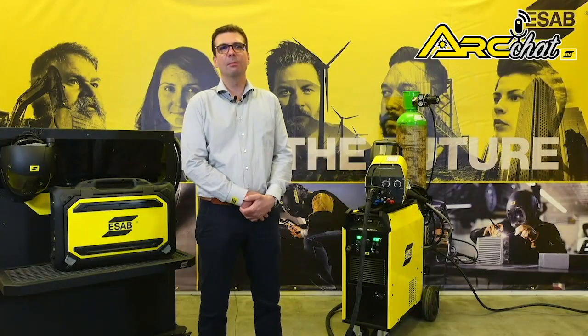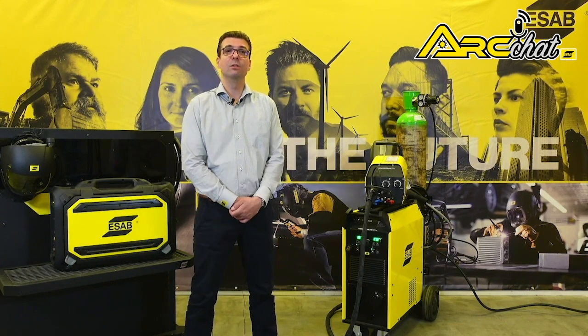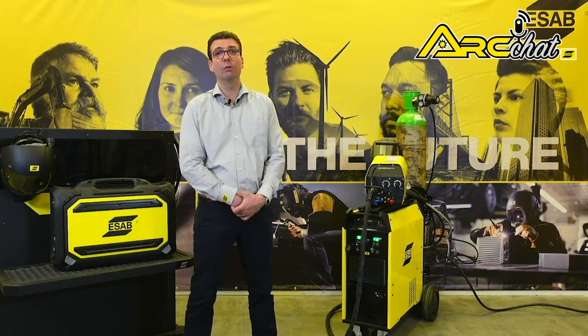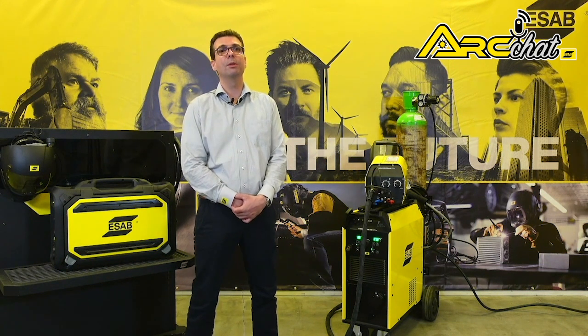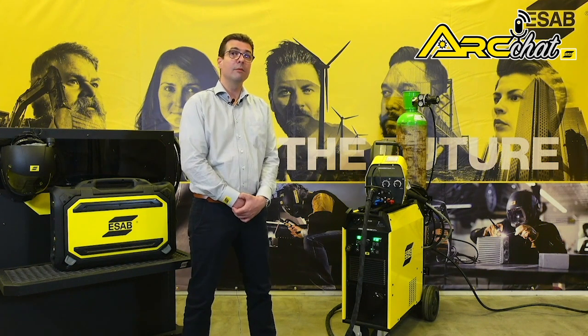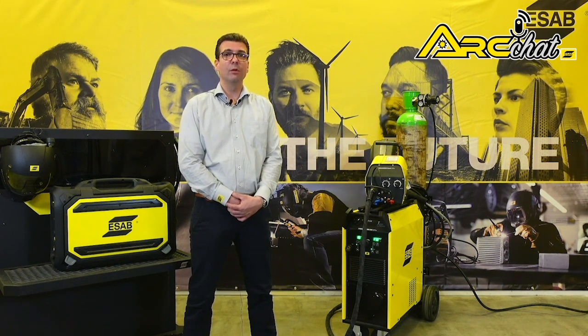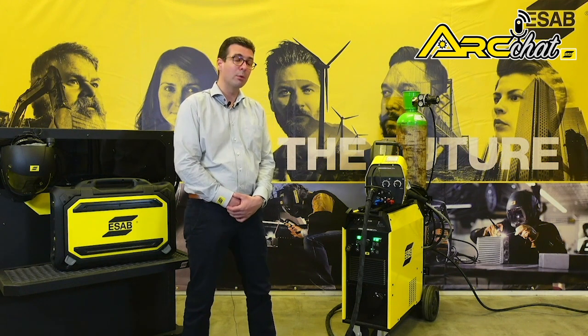Hello, I am Hans Ebinger, ESAB Application Specialist for France. If you want to improve efficiencies in your heavy industrial MIG-MAG and flux-cored welding fleet, then upgrade from older technology to ESAB's new Fabricator range, which consists of three models: the EM401i, EM401iW, and EM501iW power sources.